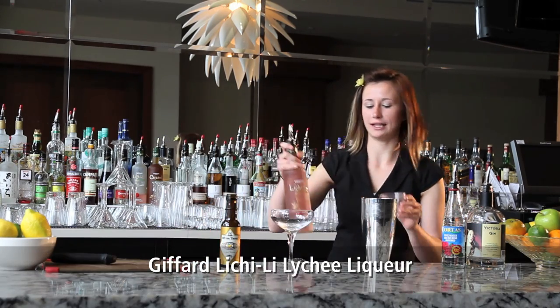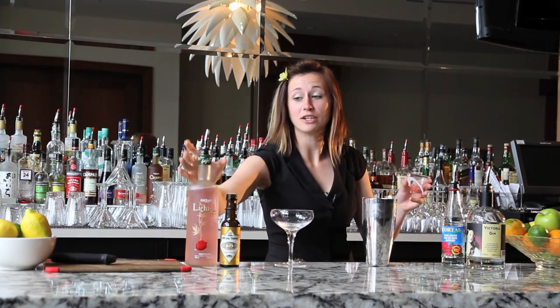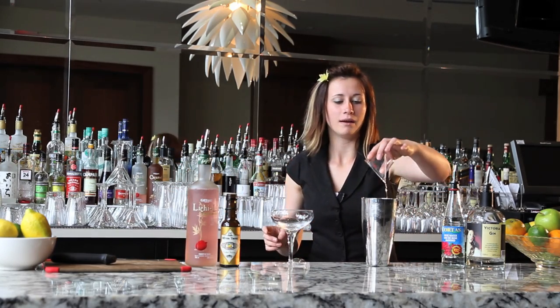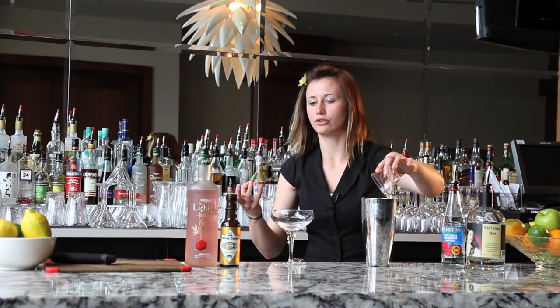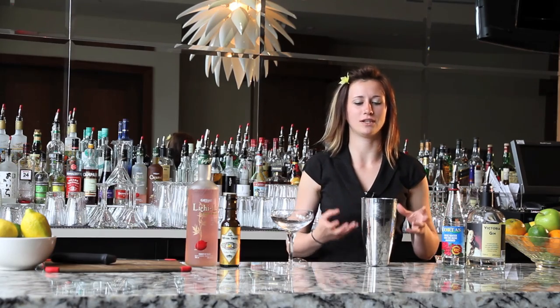The next ingredient is lychee nut liqueur. I'm using a half ounce of that. I've picked Jaffard's lychee nut liqueur because Jaffard uses all natural ingredients and they aren't too sweet, so it's not going to offset the balance of this drink.